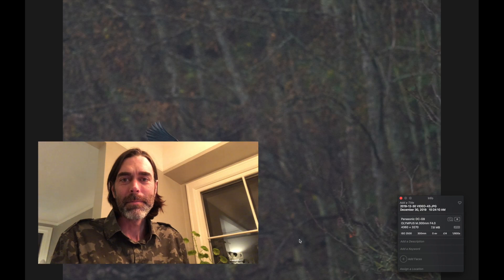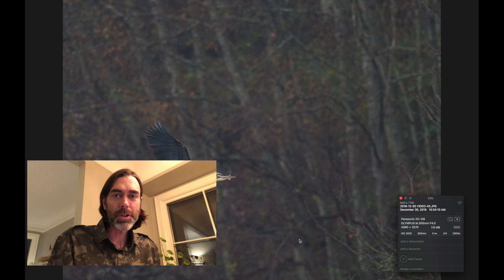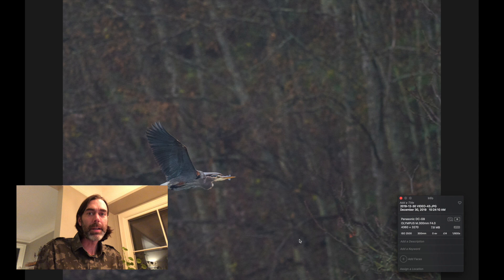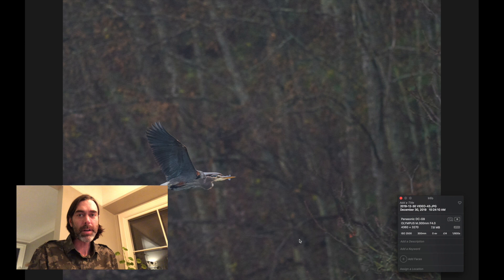Hey, this is Marcus. I'm back with another video and in this one I wanted to share a tip for shooting bird photography in overcast weather. I live in Seattle and it's pretty much overcast here most of the time, so this was a lesson that was hard learned for me, but it's made a big difference in the quality of my images since starting to do this.